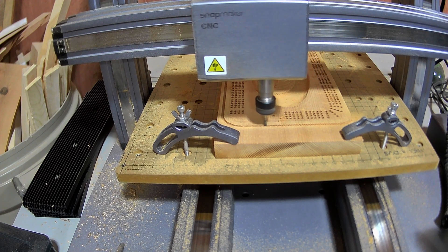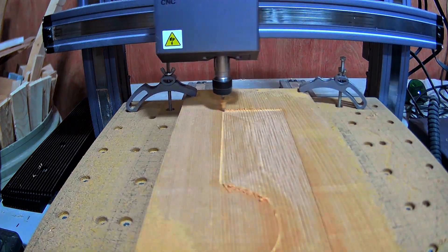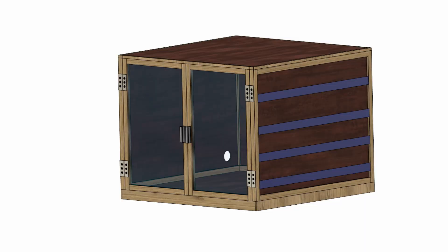This thing is loud, stinky, and makes quite the mess. So I'm going to make an enclosure that can solve all those issues while making sure I can still access the machine.